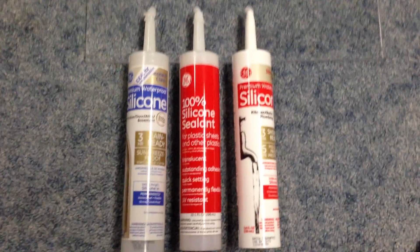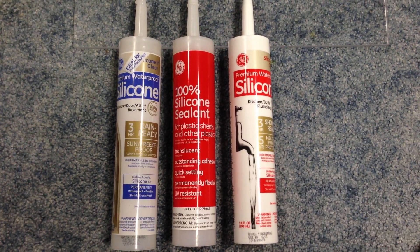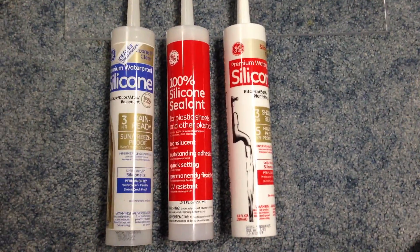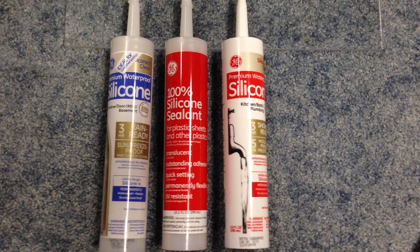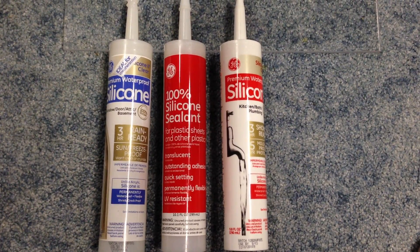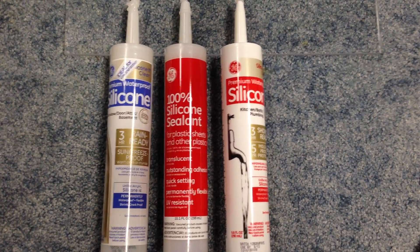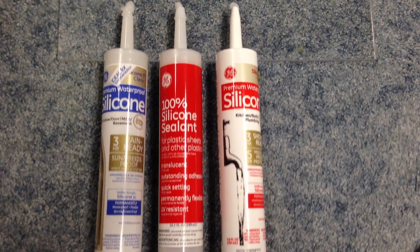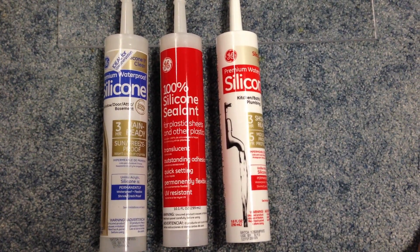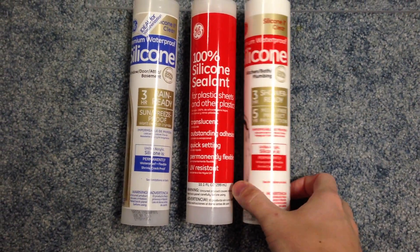What I did here is I ran three beads of silicone from three different types. The one that everybody recommends is the blue canister on the left, which is GE Silicone 2 for window, door, attic, and basement. Then I have a middle bead which is GE 100% silicone sealant — it was with the acrylic. If you go to a hardware store you find this stuff next to the acrylic, specifically to bond acrylic and other plastic sheets. Then we have GE Silicone 2 kitchen, bath, and plumbing.